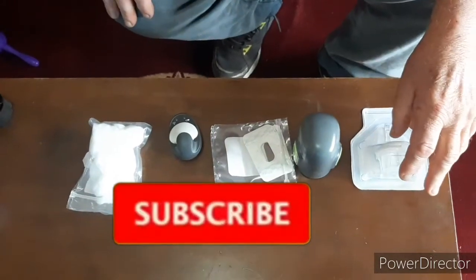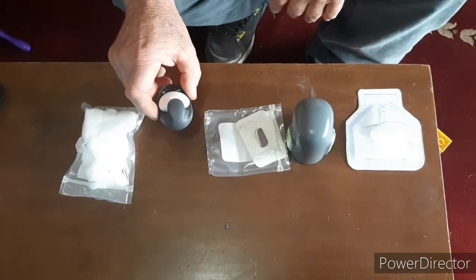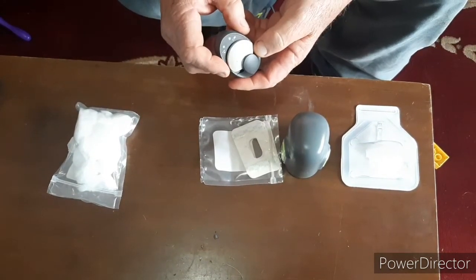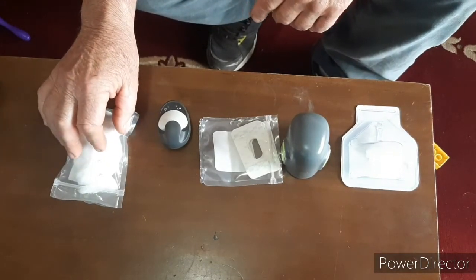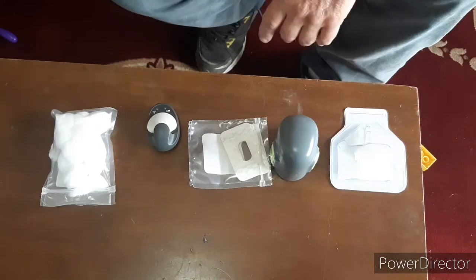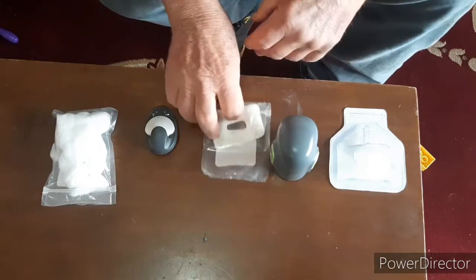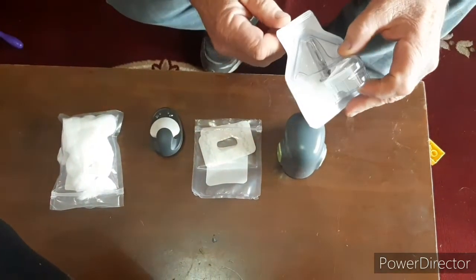I'm going to apply a new continuous glucose monitoring sensor. I've got the actual sensor in its charging pad, a system of alcohol wipes — I use cotton wool and alcohol — and these self-adhesive strips to keep the sensor in place once it's positioned.